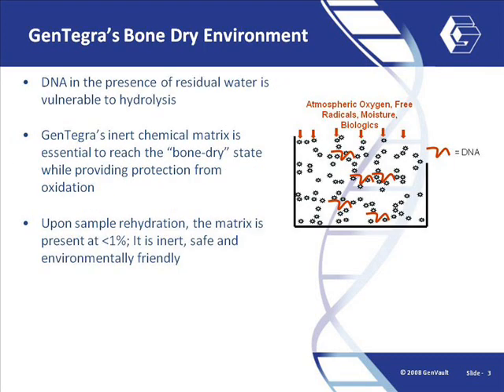Here we see a drawing describing how the Gentegra matrix surrounds the DNA, helping to maintain a bone-dry environment, all the while protecting against oxidation. Most importantly, the matrix itself will be at low concentration following rehydration and will not interfere with downstream genetic assays.